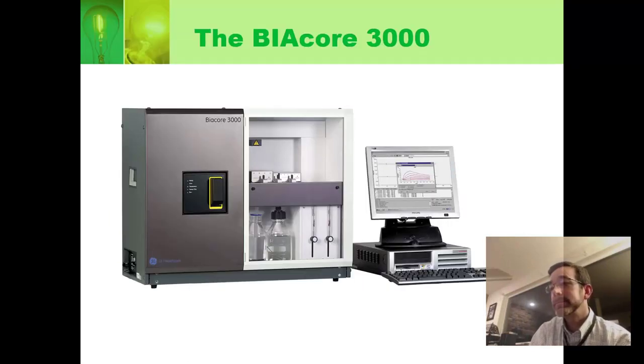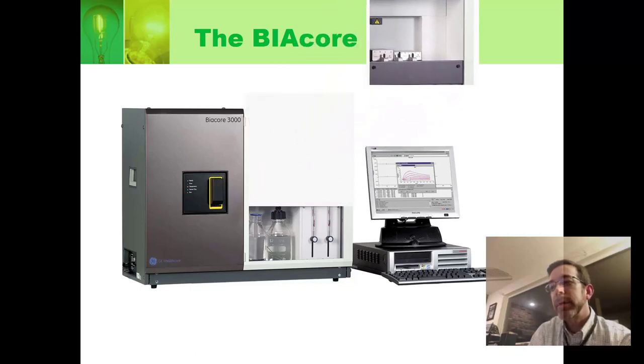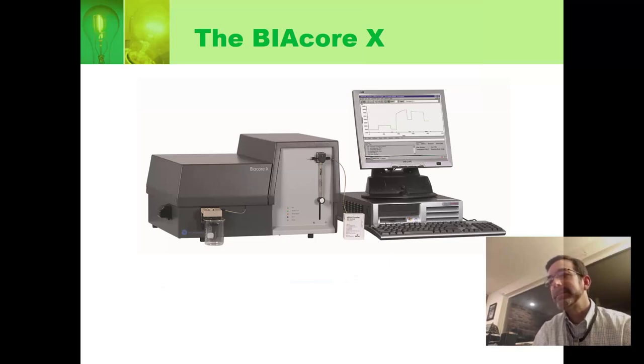We don't have the T100. The next one down is the Biacore 3000 — the one I learned to use 16-plus years ago. It has an area where you put your samples in, with a little robotic arm that moves around and injects the samples for you. We also don't have this. What we do have is all the optics and the flow cell, which are almost as good as the optics in the Biacore 3000. We just don't have the robotic arm — that means you are going to do your own injections.